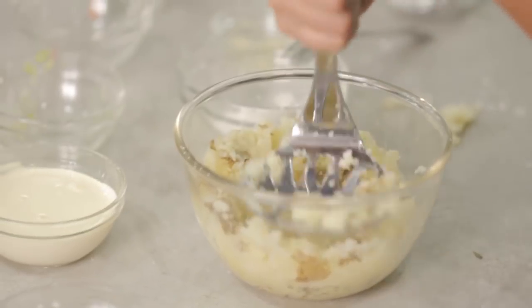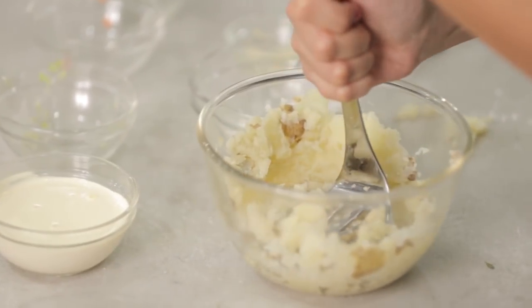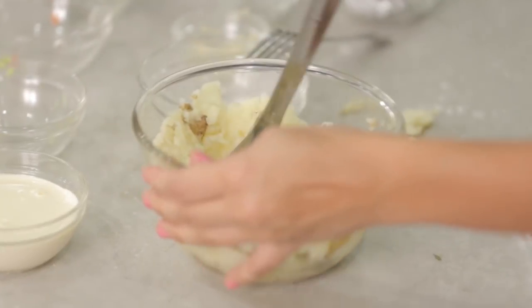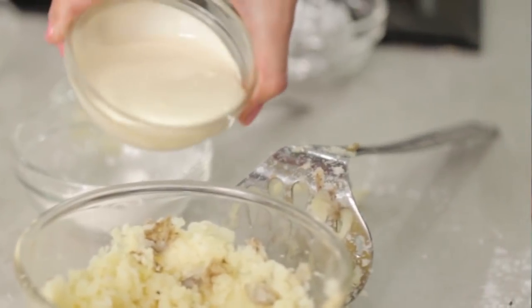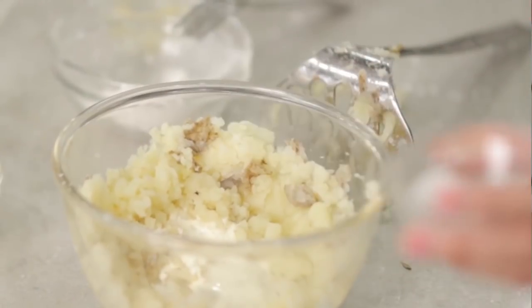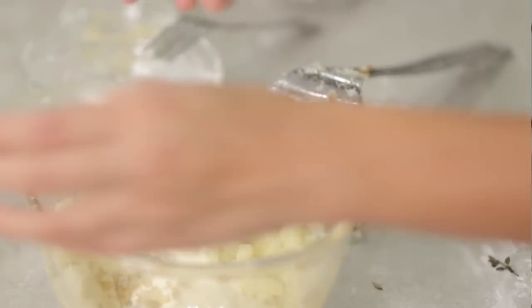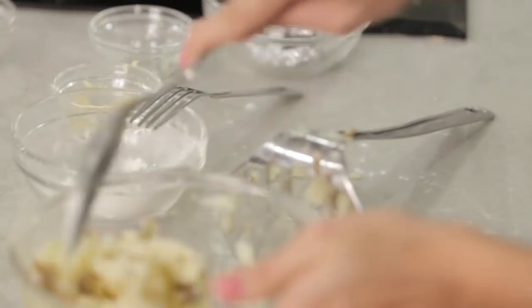Now I will mix all of them together. Since the garlic is roasted, it mashes very easily and mixes quickly into our mashed potato mixture. Cream, salt, and pepper. And then I will mix everything together.